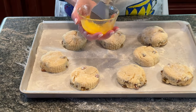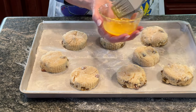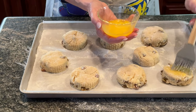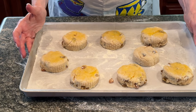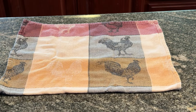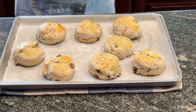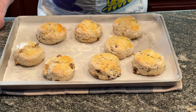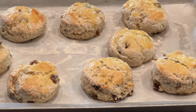Before they go in the oven, I've mixed up just a little bit of egg — mostly egg yolk rather than egg white — and a little pinch of salt. I'm going to put that over the tops to help them brown. Into the oven these are going to go for about 14 to 16 minutes, or until they're lightly golden on top. I went a total of 18 minutes. I checked them and they weren't getting as golden as I wanted, so I left them in just a couple of minutes longer.